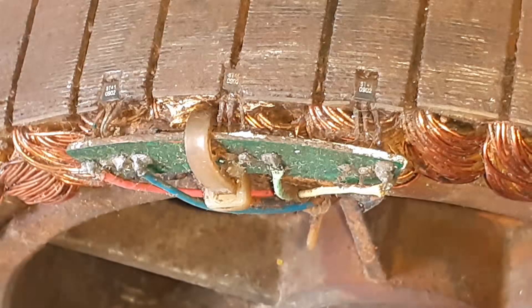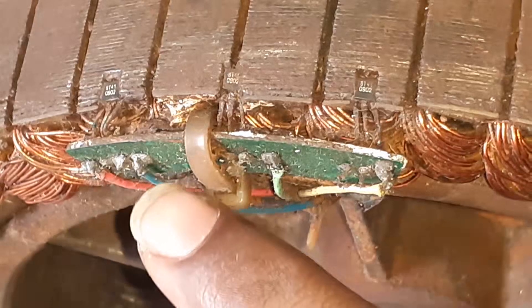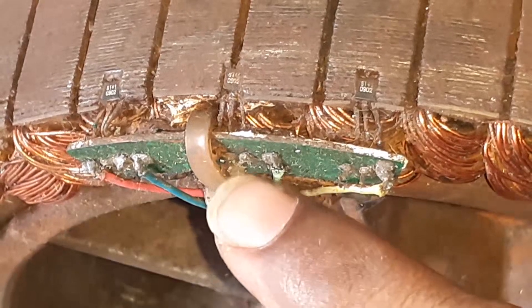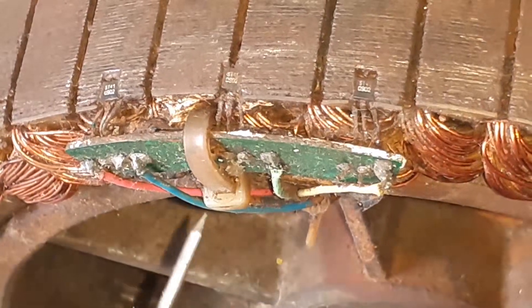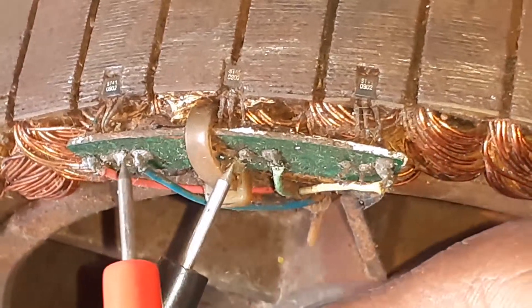Let's check with the multimeter. This one face, this one face, this one face — this is plus, this one is negative. So now, how do we check the 3 sensors? In the negative, in the phase, in the phase — so we check all 3 sensors.